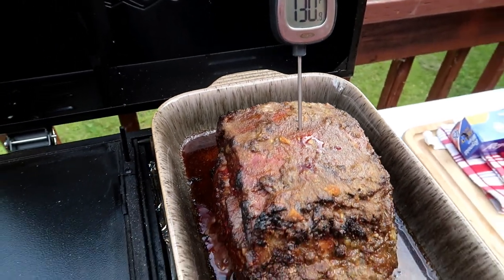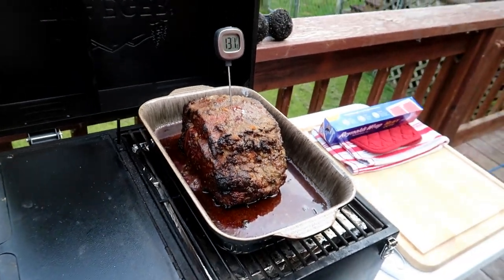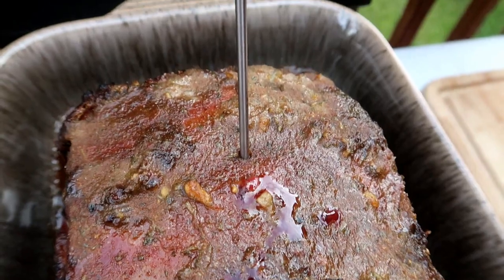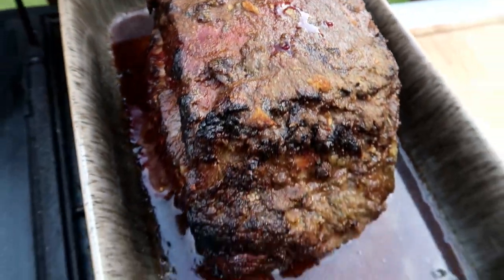130 is our target temperature for doneness for a medium rare roast. We're good.